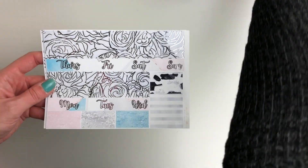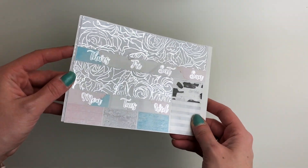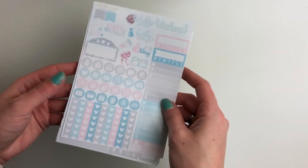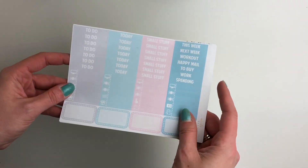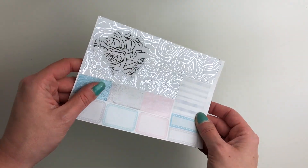Here is your bottom washi — it's like this rose pattern and the foil is just within the roses. Love that. The mini kit version is the same as the one I just showed, so I'm not going to flip through it. I do have a little rose in the weekend banner up top, and then the same bottom washi as well.